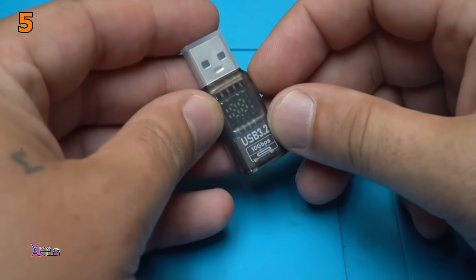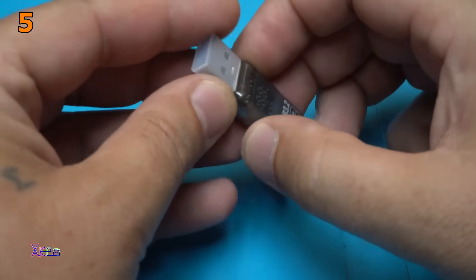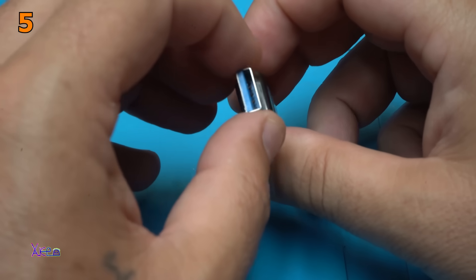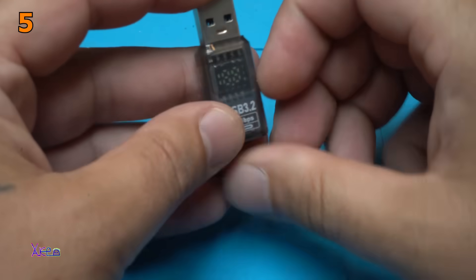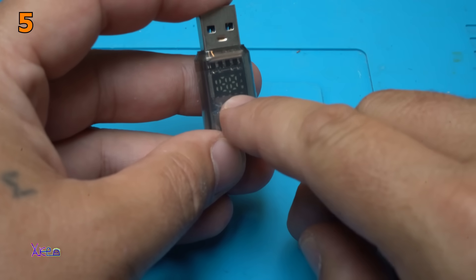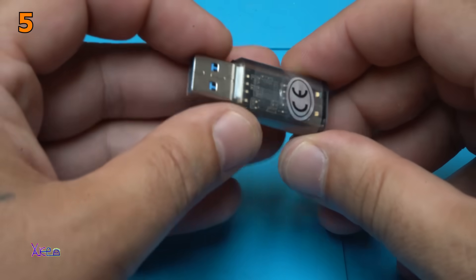Here it is — a USB meter with LED numbers right here. Just to remove the product. Type A male to type A USB female. And here we have a small LED display that will show the volts, the amperes, and the watts. It's like a USB doctor.